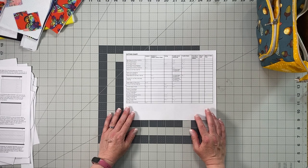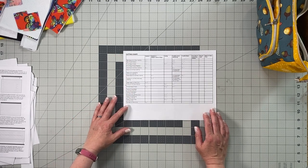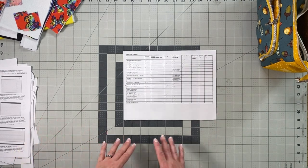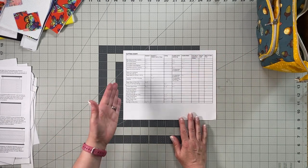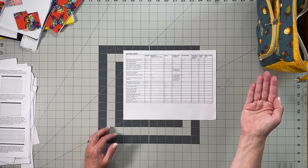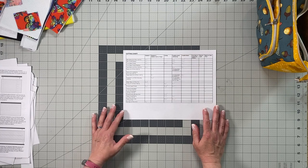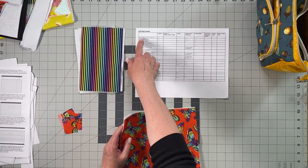The next thing we'll do is go through all the pieces you need to cut. There is a cutting chart on page four of the pattern, and the previous page has photographs of all the different parts of the bag so you can match the name of each piece to the photos. I'll go through the list one by one.